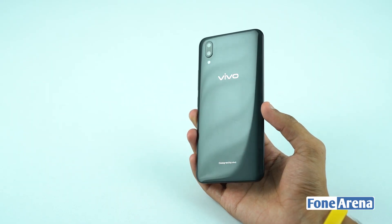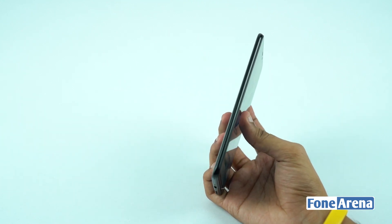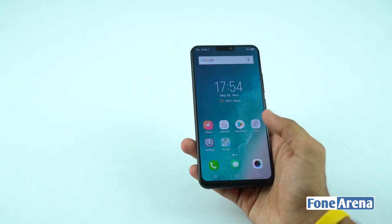It has a shiny black aluminum frame, a 7.5mm thickness, and weighs 156 grams. This device is very sleek and lightweight.